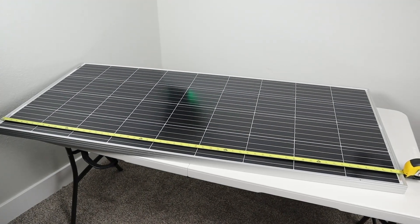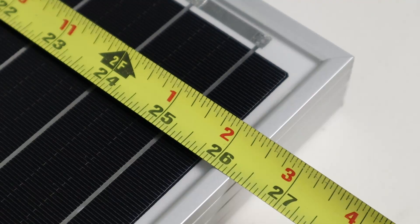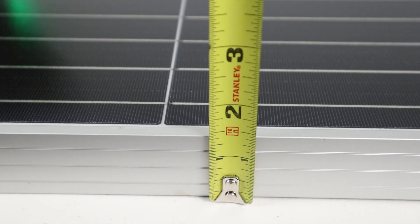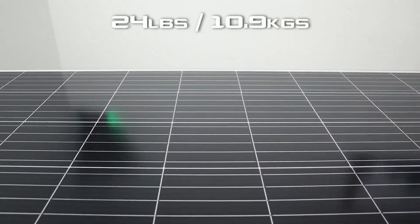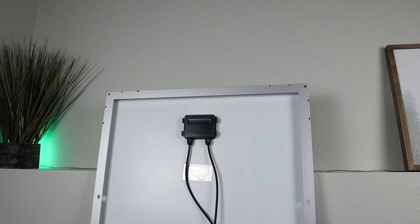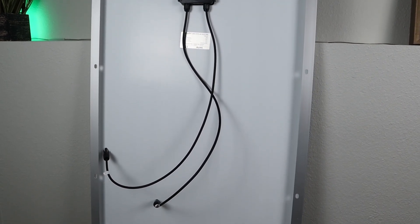Now this panel is fairly large. The panel is 58 and a quarter inches tall, which is right under five feet. It's a little over two feet at 26 and a quarter inches wide, and it's a little under one and a half inches thick. This is a monocrystalline panel that comes in at 24 pounds or 10.9 kilograms. On the back of the panel, there's a junction box that's IP65 rated.